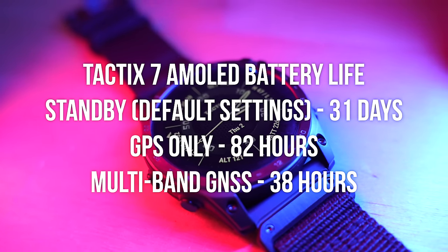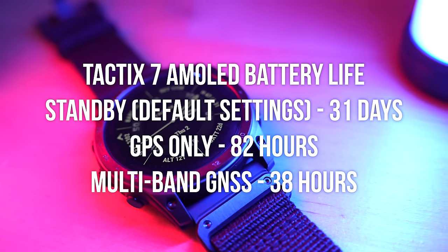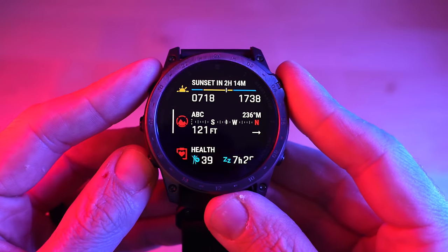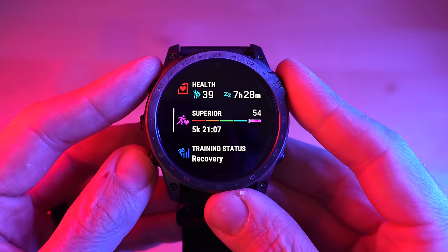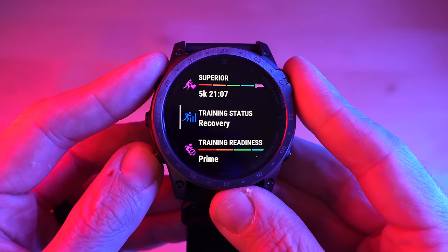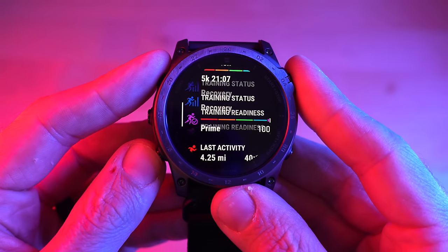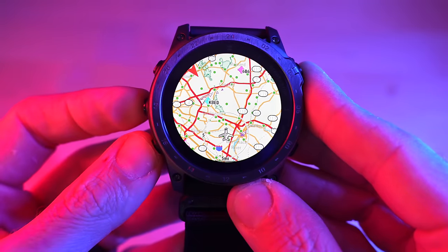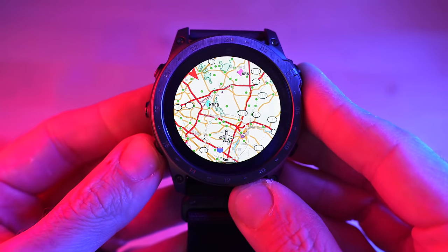Battery life on the Tactic 7 AMOLED is the same as the Epix Pro — that is to say, very good. This watch can go for about a month on a single charge in smartwatch mode doing everyday tasks without activities, which is really impressive. Not only is battery life the same, but so is all the training information like training readiness and training status, wellness info like HRV status, body battery, and stress tracking, along with full offline mapping and navigation — which is class-leading, the best in the industry, with routable maps stored internally.